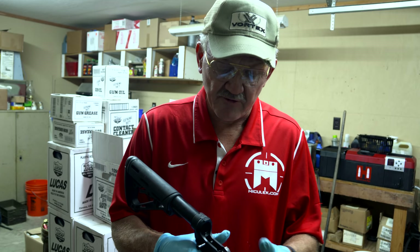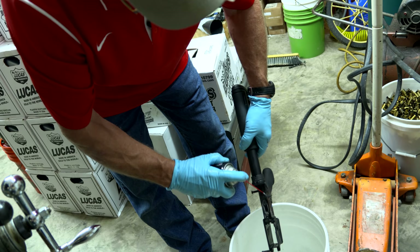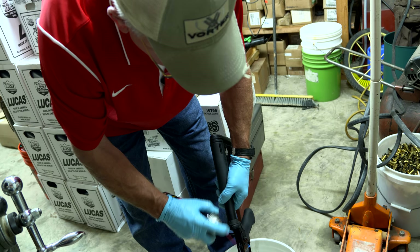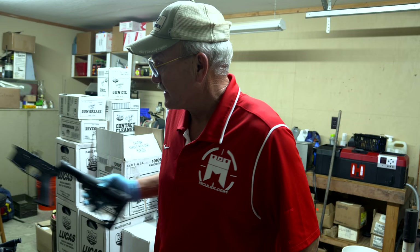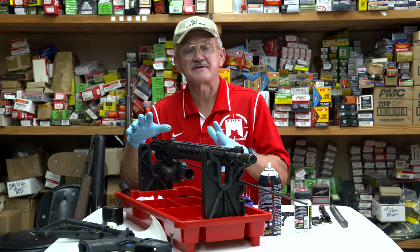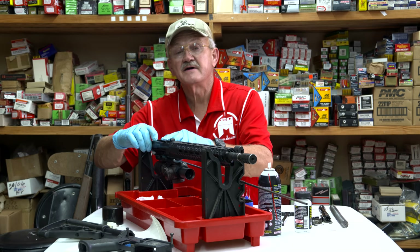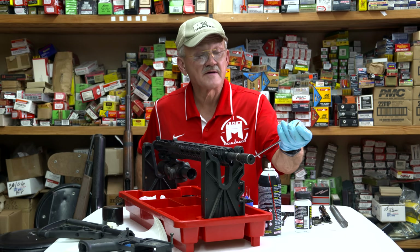Now I'll grab the trigger assembly — one thing to remember on an AR: you never want to let the hammer slam on a receiver, so you want to retain the hammer when you drop it. With the contact cleaner, go ahead and just flush it out depending on how dirty it is. We'll let this dry and step back in to start reassembling. Those two assemblies went outside and we gave them time for the contact cleaner to flash off. Now we're back indoors. We'll put the bore guide back in — the whole idea of cleaning and blowing all that trash down the bore is to have a spotless chamber and a really clean barrel extension.